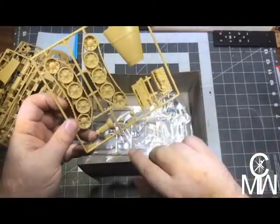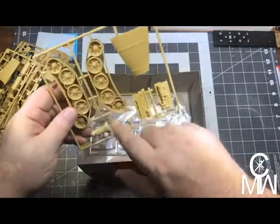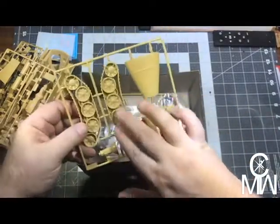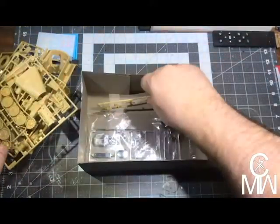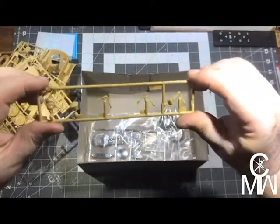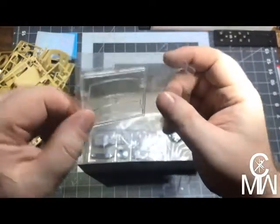Engine, engine, transmission, tracks — these look like modified Panzer or Tiger tracks. I'm not sure, maybe. Not much to them, not much detail on them. Hood. And we've got another part of the skeleton — this one looks like it's the Rommel skeleton. Clear plastic parts.